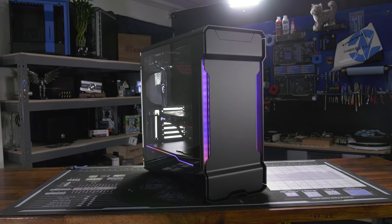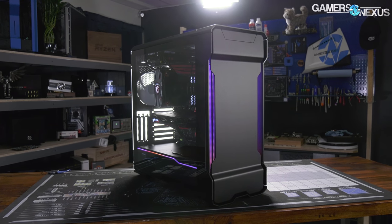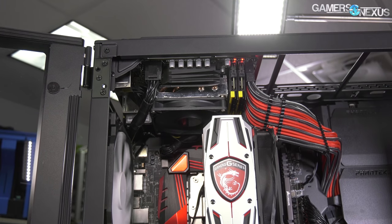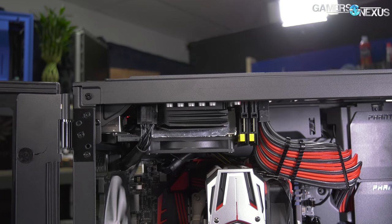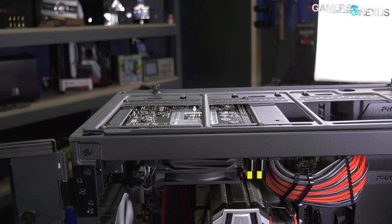We finally got the Phanteks Evolve X to review, and while it is not the perfect case — no case really is — it's pretty interesting. Phanteks does a lot of different things with this one. They have, for example, a top-mounted ITX bracket that you can buy separately, powered in a split system setup with a single power supply. So Phanteks gets credit for doing something different and unique.